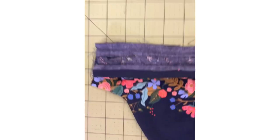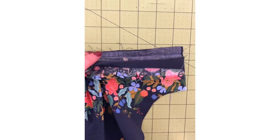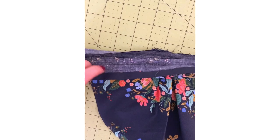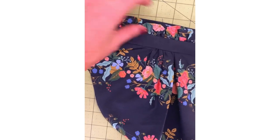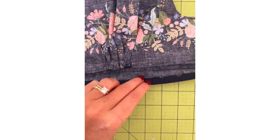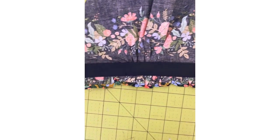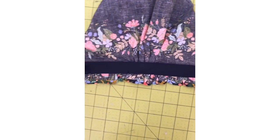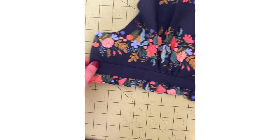I've gone ahead and sewn mine on and done a little pre-ironing. Now you're going to take this whole cuff and fold it down — the seam allowance you just created, you're going to iron that down towards the cuff, not the sleeve. So you now have this nice edge, and when you flip it over, the other cuff piece — now the lining cuff — is going to fold right over that seam allowance you just made.